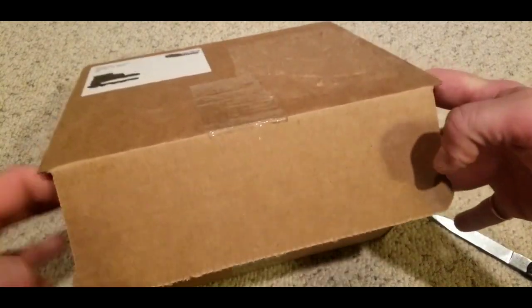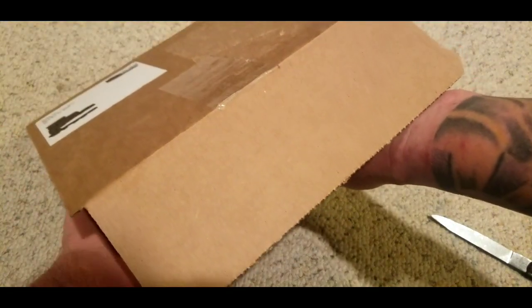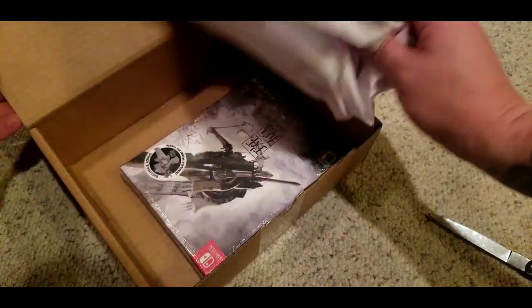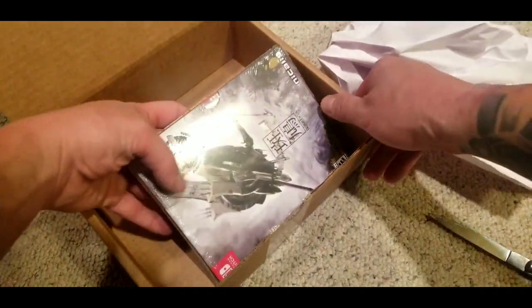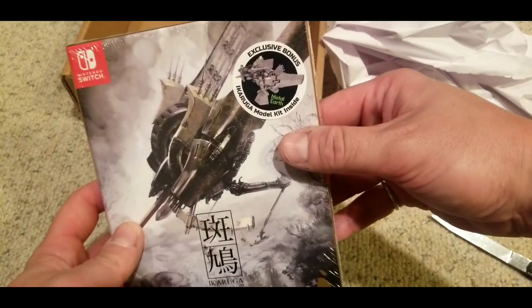For those of you that know me and have been on this channel for a little bit, you know that Ikaruga is not my favorite shooter, nor is Treasure my favorite developer for shooters. Some of the games they've made are good. Ikaruga is not a bad shooter by any means.